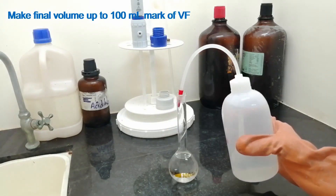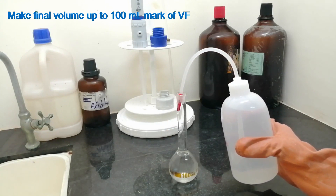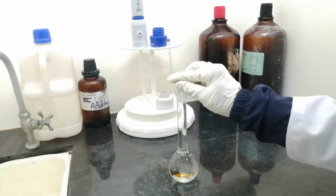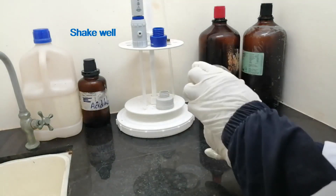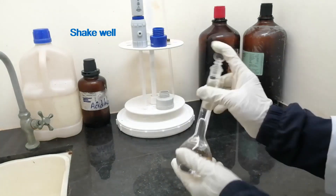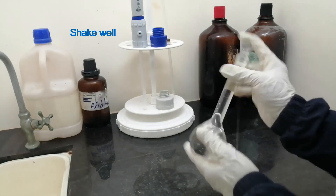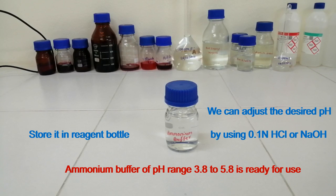Make the final volume up to the 100 ml mark of the volumetric flask. Check well. Store it in a reagent bottle. Ammonium buffer of pH range 3.8 to 5.8 is ready for use.